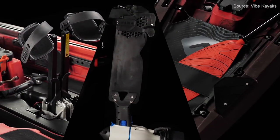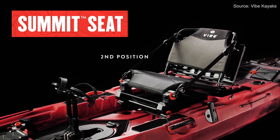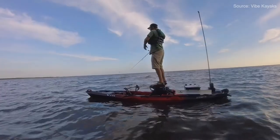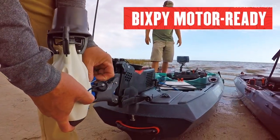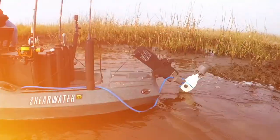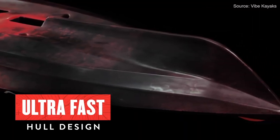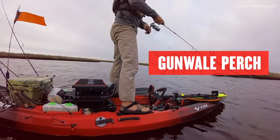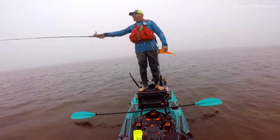It has a big tank well to store coolers and Black Packs, a paddle park in the front, and the front area is similar to the Bonafide RS 117 with a cargo net. It does have a stadium-style frame seat, and you can add a Summit Perch standing pad — fold the seat down and stand on top for a higher vantage point while sight fishing. It has an ultra-fast hull design so it's not quite as stable as the Bonafide catamaran-style hull, but it'll be plenty stable and very versatile, and a pretty good value at $1,499.